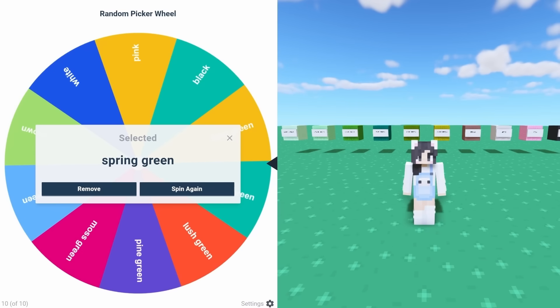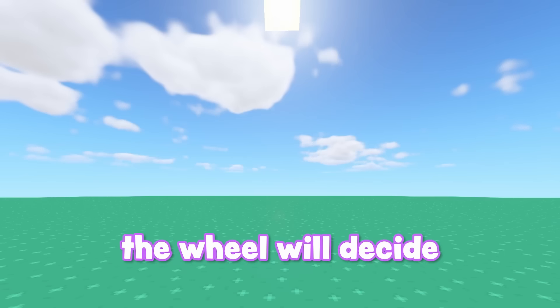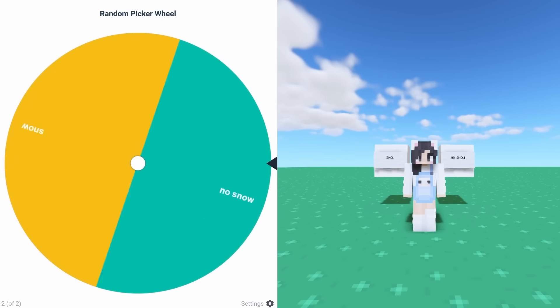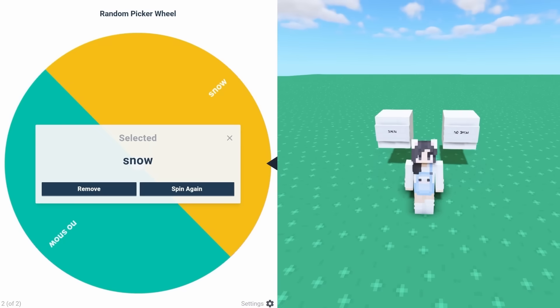Spring green! Which one was that? It's this one — I like this one, this is a pretty block. Next, the wheel will decide on snowy branches or no snowy branches. Are we gonna have snow or no snow? We're gonna have snow. That's cute.